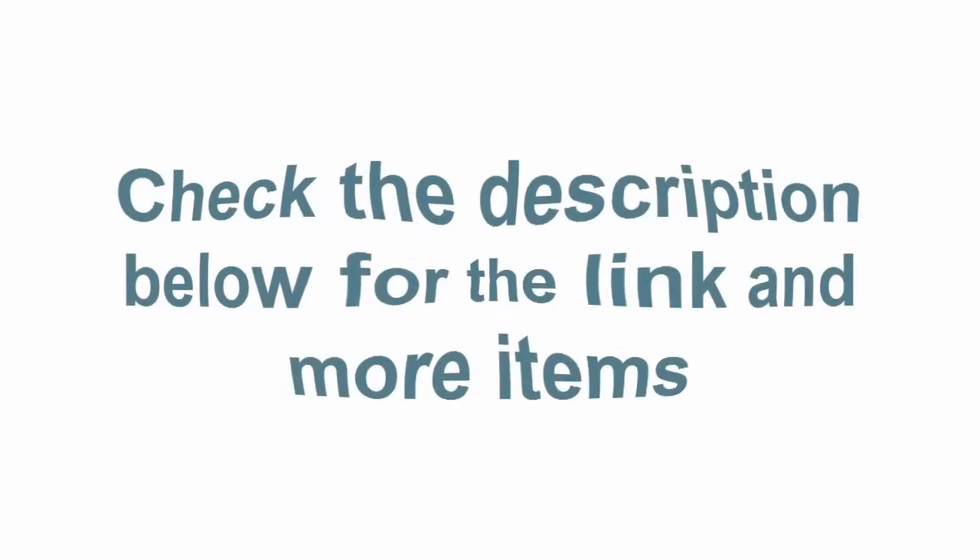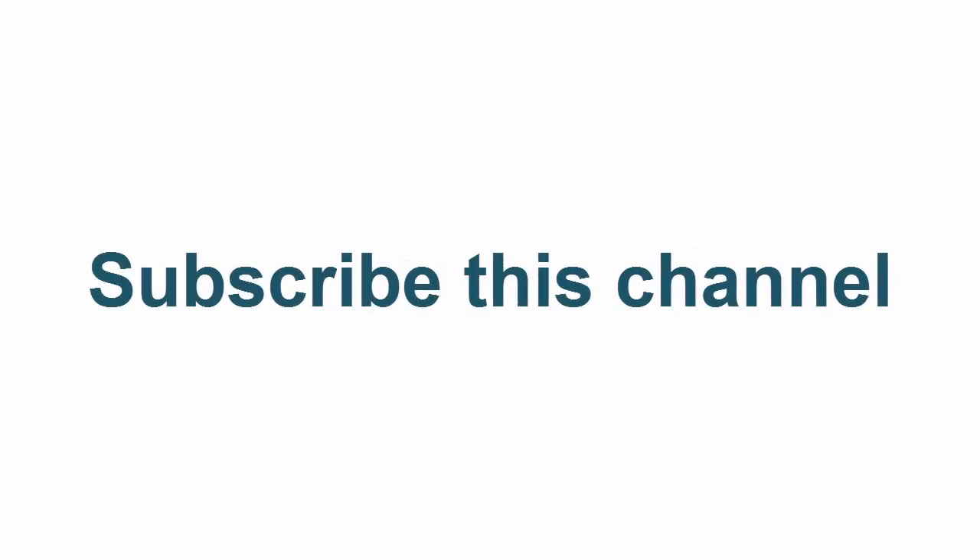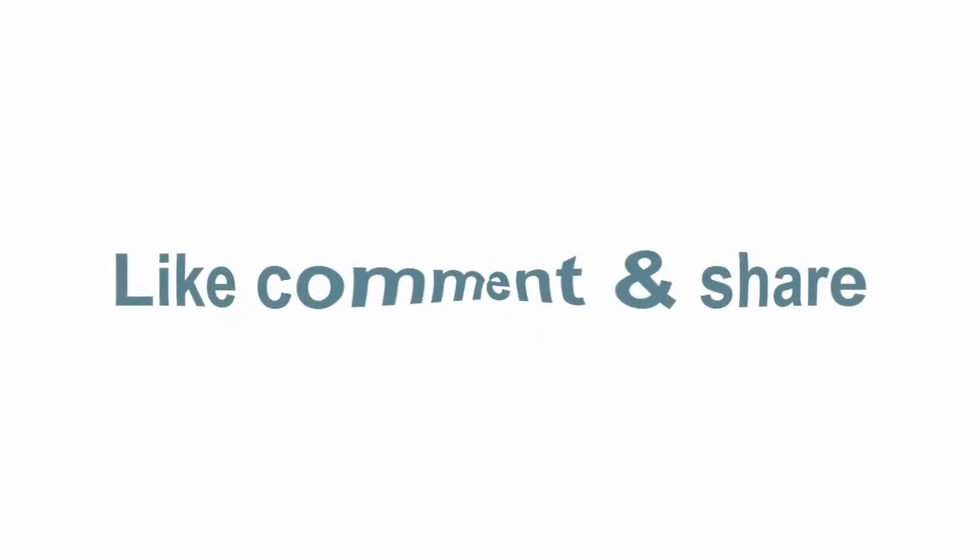Check the description below for the link and more items. Thanks for watching — subscribe to this channel, like, comment, and share.